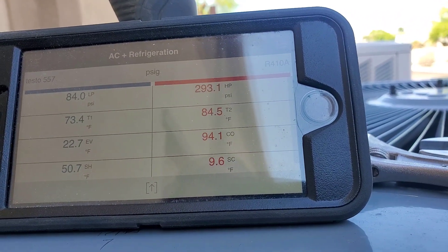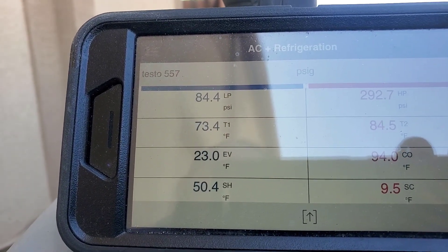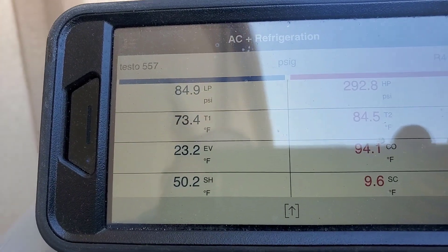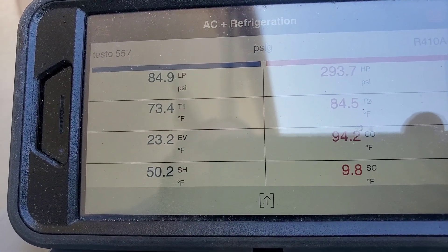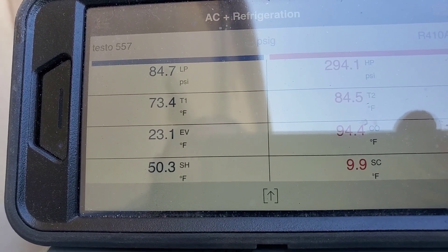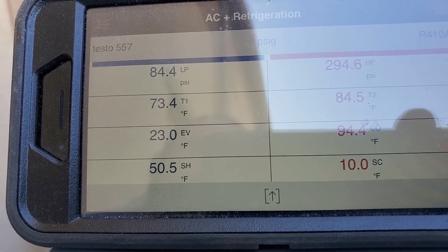About 90 degrees subcooling — almost 10. We've got enough refrigerant there. Looking at the superheat and suction pressure, it seems like the TXV is not flooding enough refrigerant. It is a long line set, but the suction should probably be a little bit higher. It's probably doing something — I'll go over with the infrared and probably read something eventually.